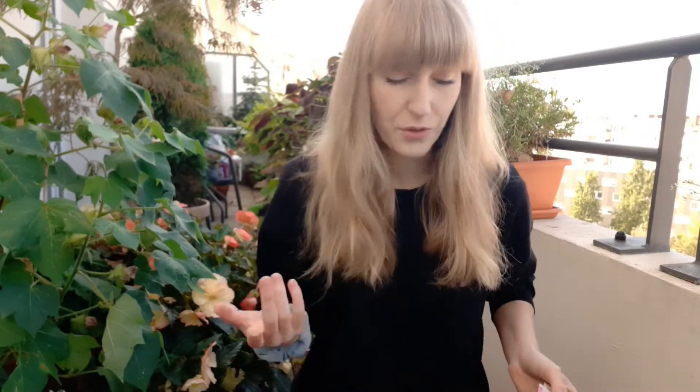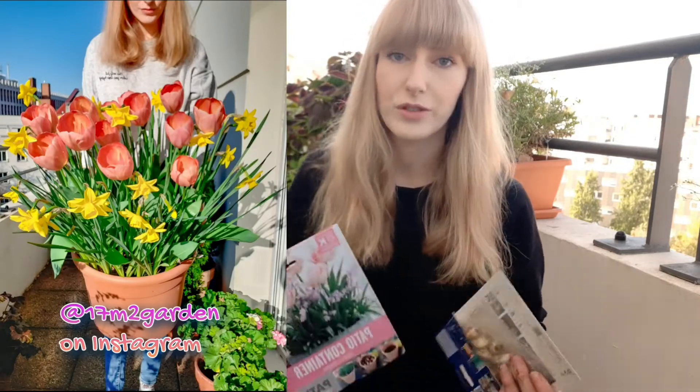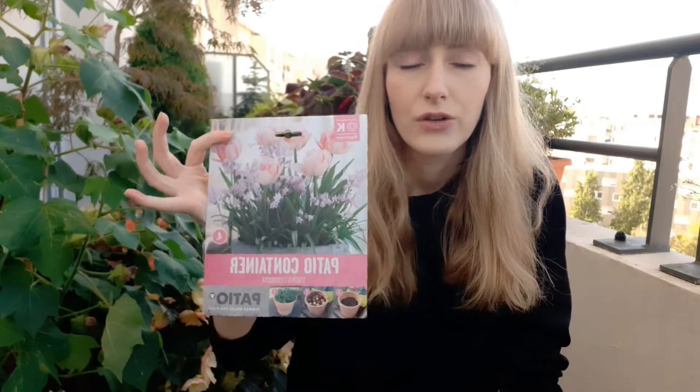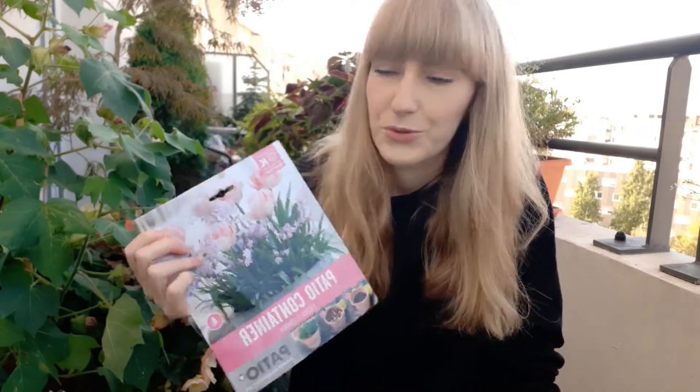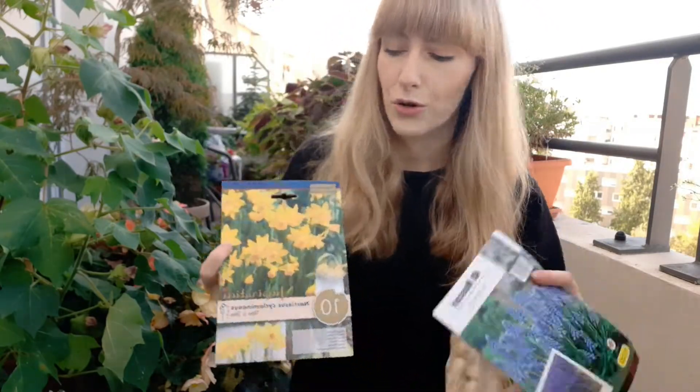For the second container we are going to make a lasagna. The idea of lasagna is just like with the dish — you layer the bulbs in order to achieve a beautiful composition with different types of flowers. You can buy an already ready mix if you are not sure what kind of color combinations or variety combinations you want, or of course you can mix and match your own bulbs.